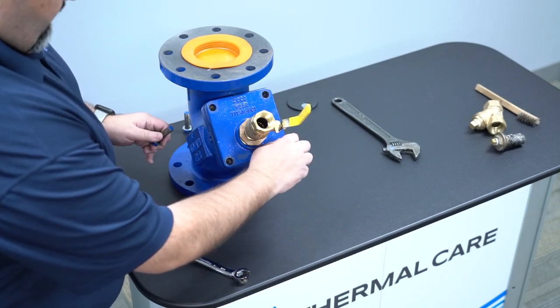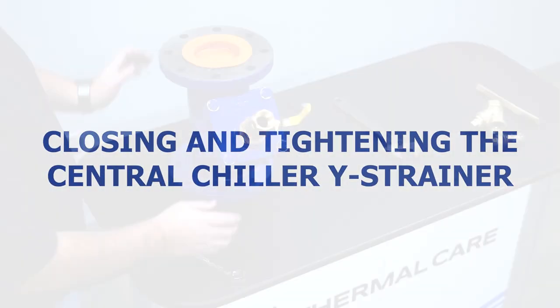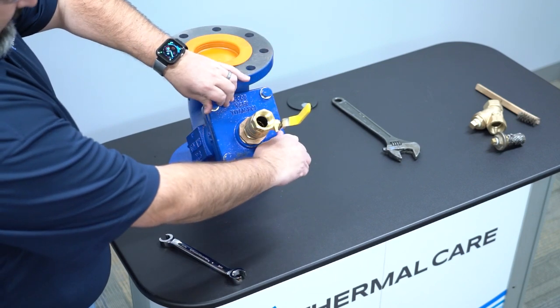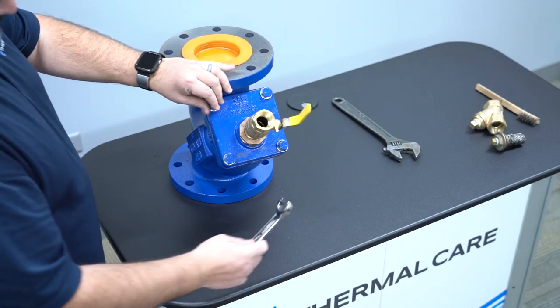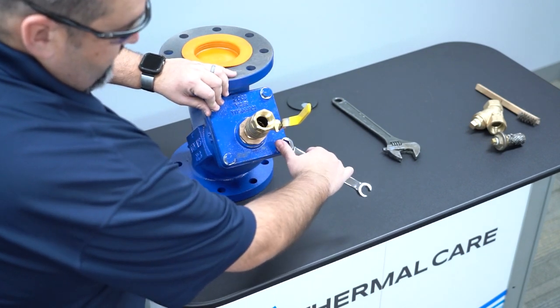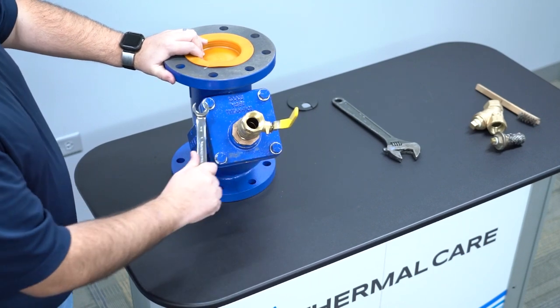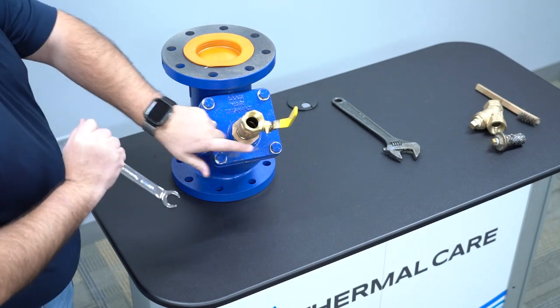Once in place, go ahead and put your screws back in. Once your bolts are back in and the flange is now on, put everything back together finger tight. Once it's finger tight, take your wrench. I want you to tighten this in a crisscross pattern just like you would with a car tire — always go across, never go next to each other.